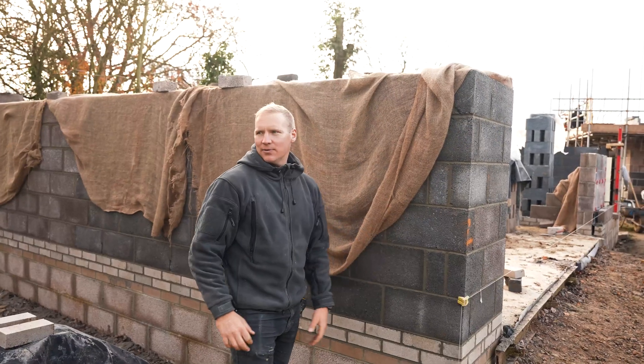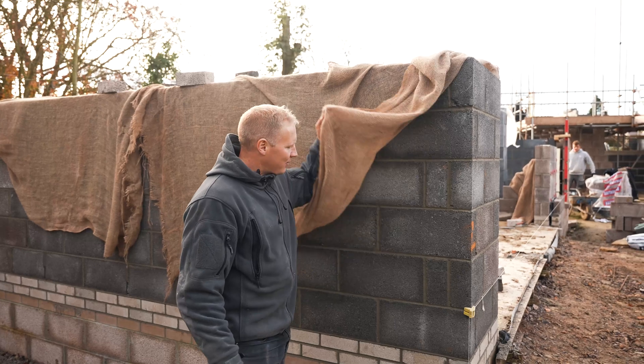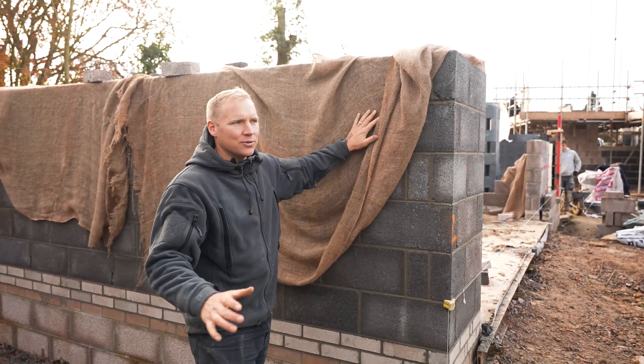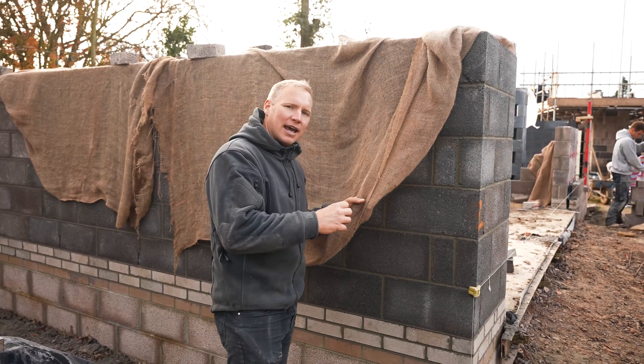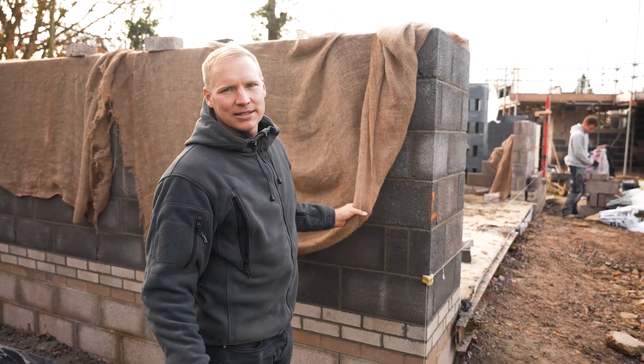It's that time of year now. The weather's starting to get really chilly. So whenever we build something now, every night we just cover it up with hessian — or as soon as we finish building it, cover it up with some hessian. That just keeps the frost off it. Because if the frost gets in while the cement's still wet, it can just kill the cement and ruin it and it doesn't go off properly.